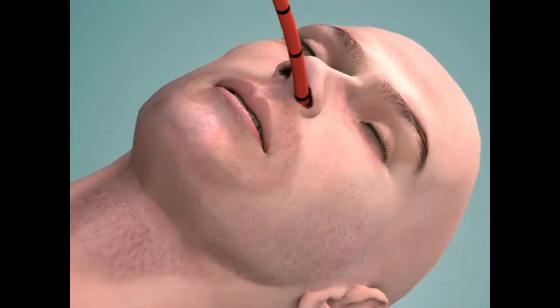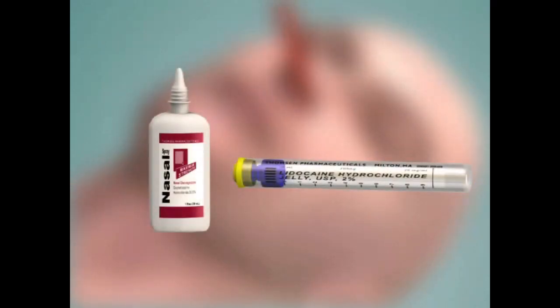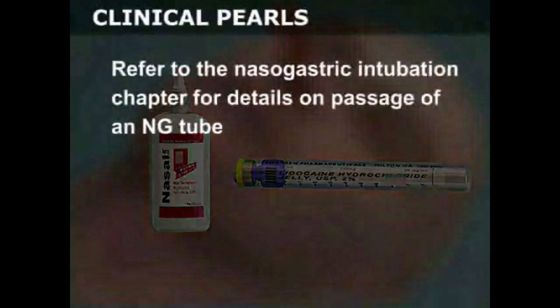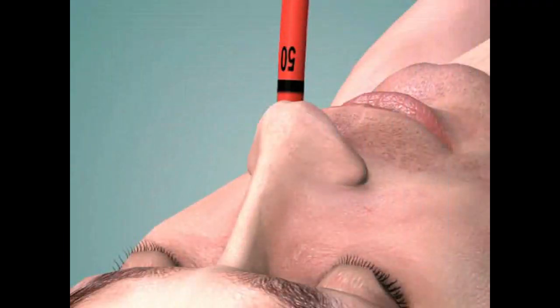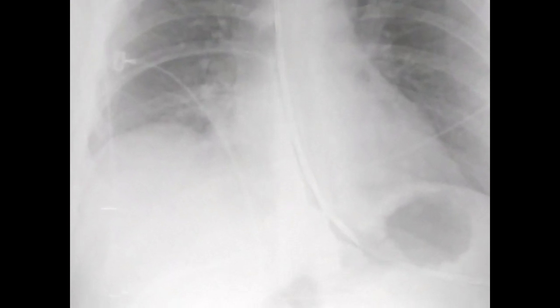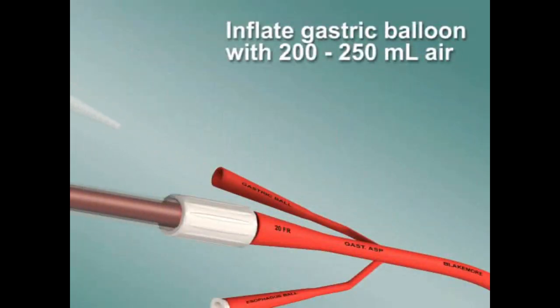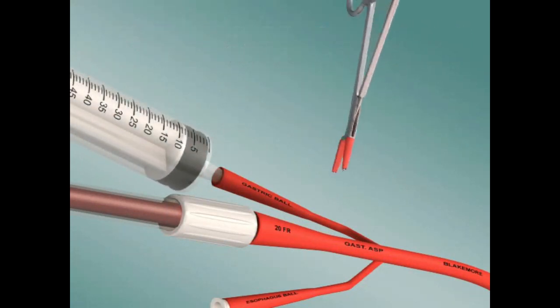Nasal insertion is analogous to nasogastric tube insertion. Be sure to apply a topical vasoconstrictor and anesthetic prior to tube insertion. Refer to the nasogastric intubation chapter for details on passage of an NG tube. Insert the tube to at least the 50 centimeter mark or to the maximum depth allowed by the length of the tube. Apply suction to the gastric aspiration port to empty the stomach, which will aid in the prevention of regurgitation. Obtain a chest radiograph at this point to confirm proper intragastric placement of the gastric balloon. Inflate the gastric balloon with 200 to 250 milliliters of air and then clamp the balloon inflation tube approximately 3 centimeters from the end of the tube.